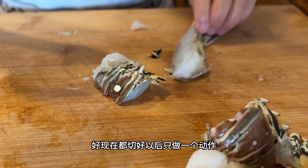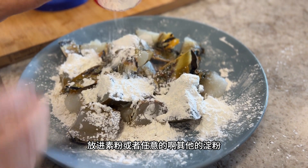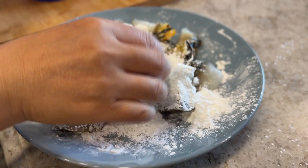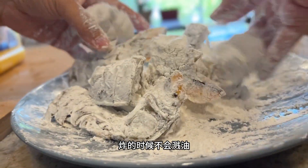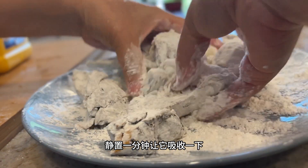All we have to do is cover it in any sort of starch, such as cornstarch. Once it's fully coated, we're going to let it sit for a couple of minutes to absorb any excess liquid. This is key in preventing oil splashes during the next frying stage.